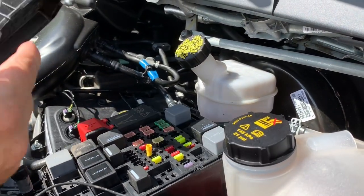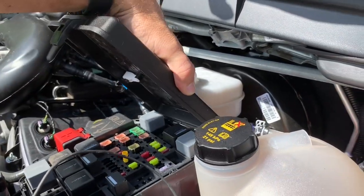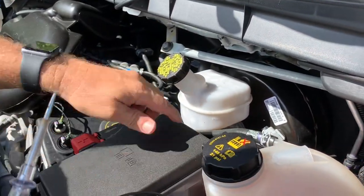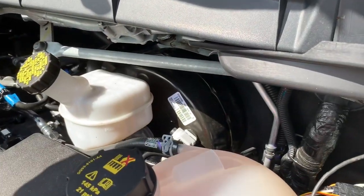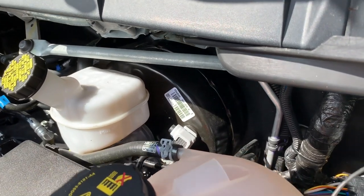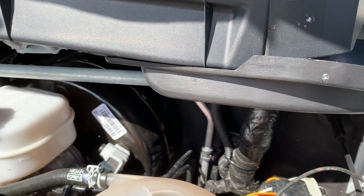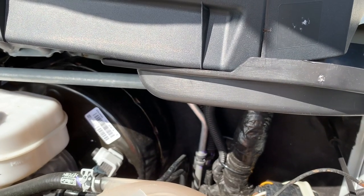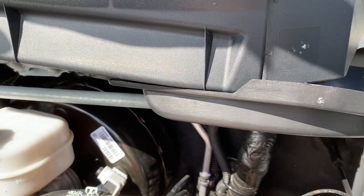We'll have a wire that comes out of here — we'll probably put a little hole in the back of this panel. It'll come out of here and run down through there. The tricky part is going to be getting it through into the van, figuring out where to run it, and then down underneath everything and into the solenoid to get the power.